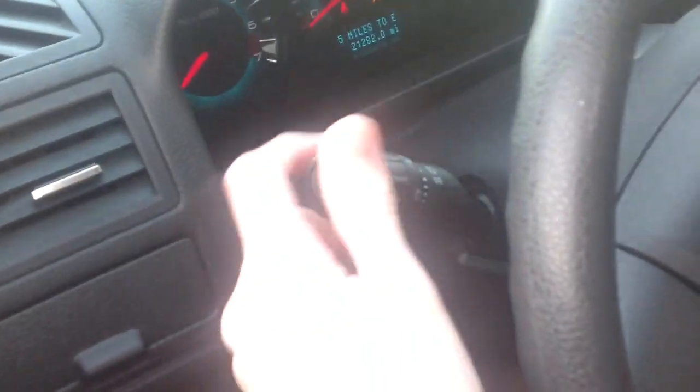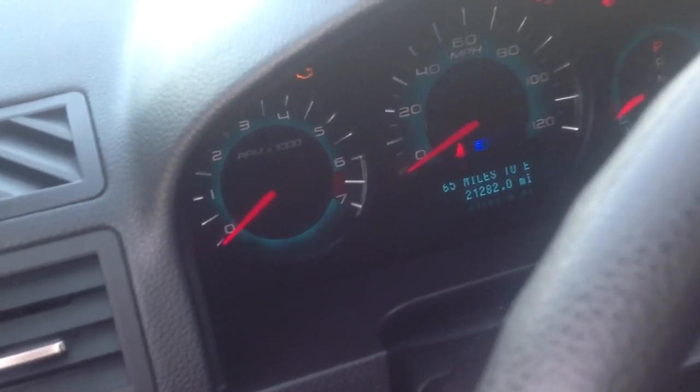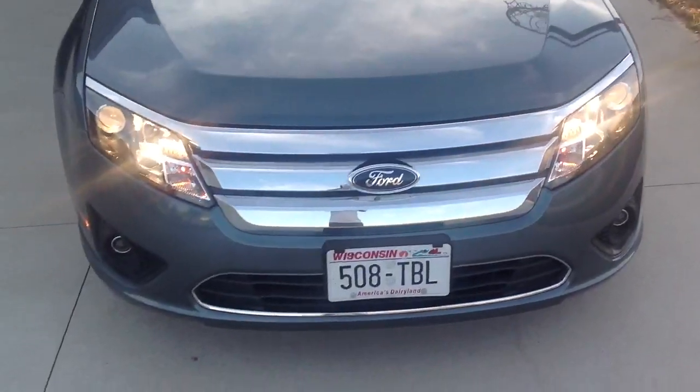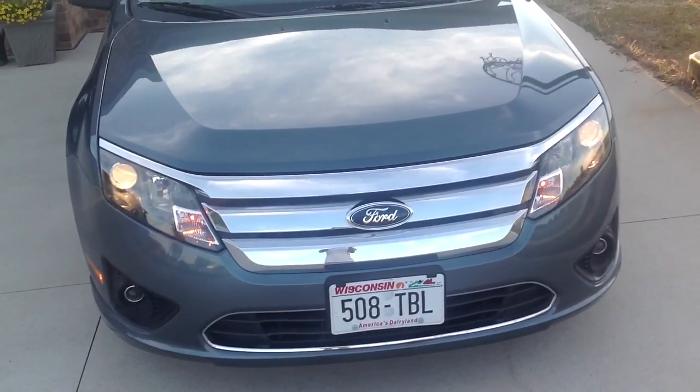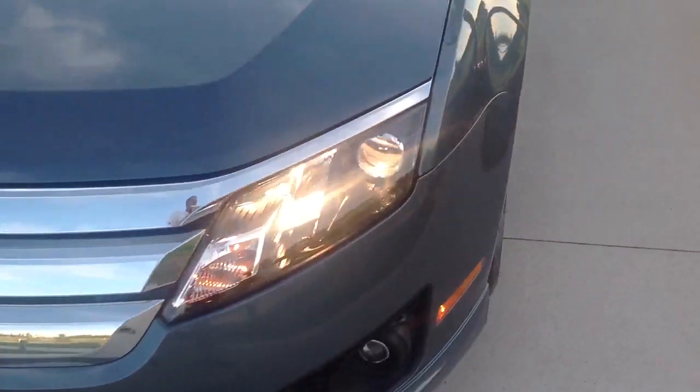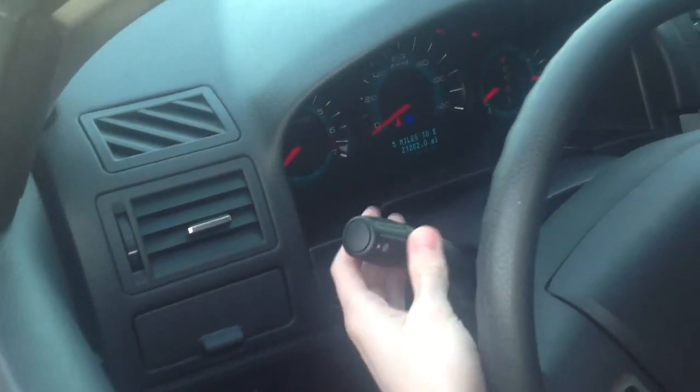We're going to have our driver turn the switch back to the regular headlight setting. Now we're going to have him push forward on the dimmer switch. Notice on the dash we've got a blue light that illuminates — that's the high beam setting. If we walk to the front of the car, we can see the headlights are really bright. Pulling back on the dimmer switch brings them to low. Pushing goes high, pulling goes low — that's how the high and low beams work.